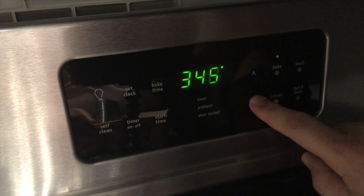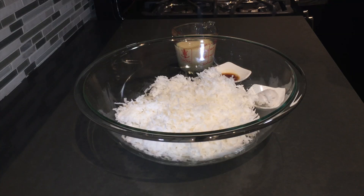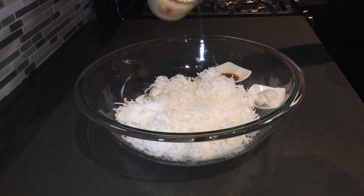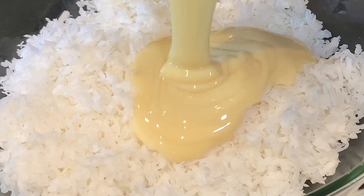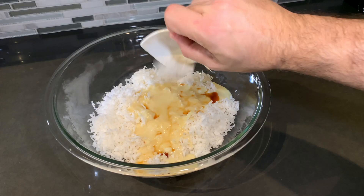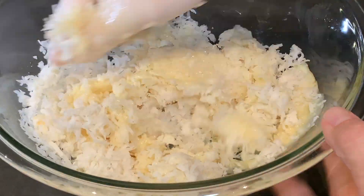Alright, preheat the oven to 325 degrees. Now in a large bowl, mix together one 14-ounce bag of sweetened flaked coconut, 3/4 cup of condensed milk, 1 tablespoon of vanilla extract, and 2 tablespoons of coconut cream. Mix this well together and set it aside.